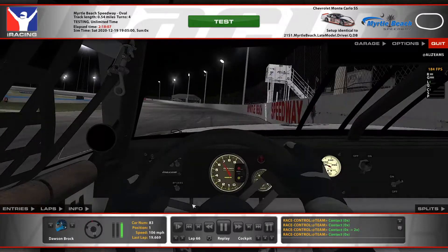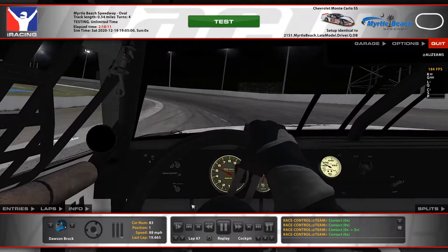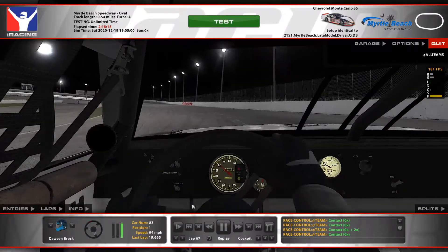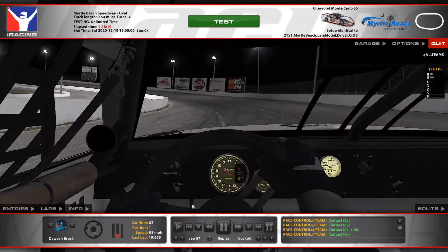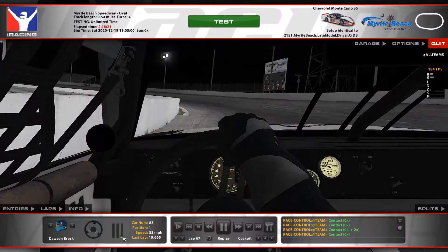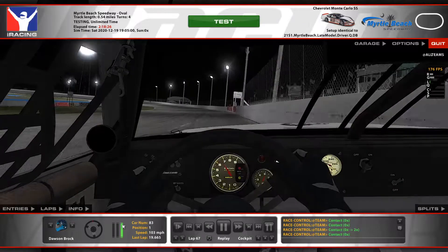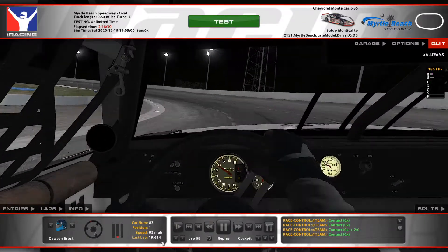I believe now this current lap is going to be where we set the fastest lap of the run, which — just with how the car is set up — we're trying to work on late run pace. Right about now, coming out of three and four, we're not really rolling into the gas as much anymore. We're just mashing it and getting out of the corner quick. And there you go — fastest lap of the run.